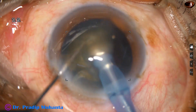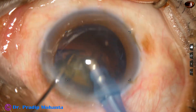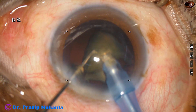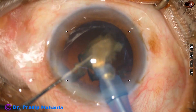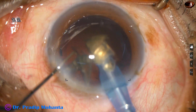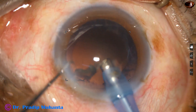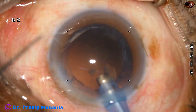Phaco energy used in this case is 80%. Flow rate is 45 ml per minute. Vacuum is 450 mmHg. But during emulsification of the last piece, I usually go to Phaco 3 mode nowadays, where the vacuum is 250, flow rate is 25, and ultrasonic energy is 65%. It is done. So the nucleus has been managed very nicely.